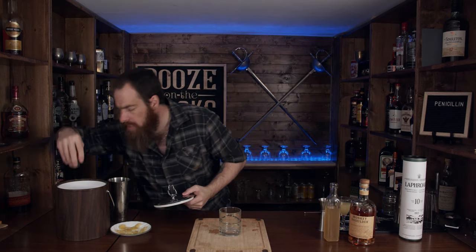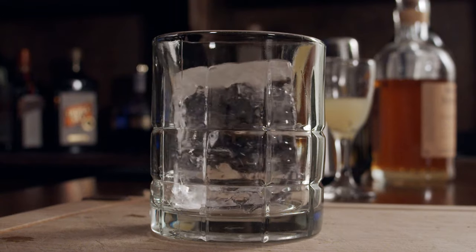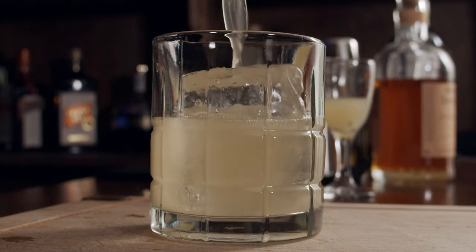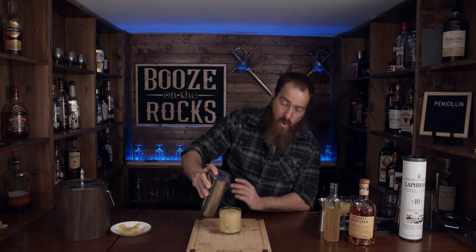The next thing I need is a nice big solid cube of ice. I'll use my Hawthorne strainer and strain this nicely. I'm going to strain this hard for a little bit, but we're not done.